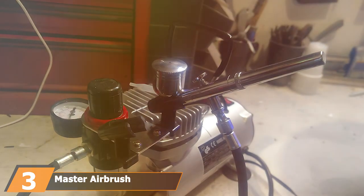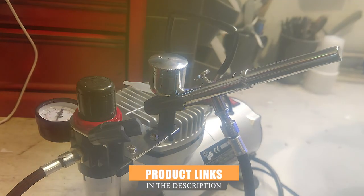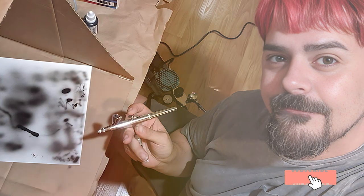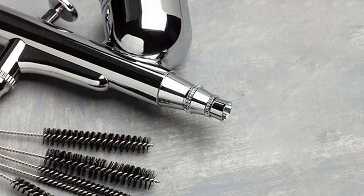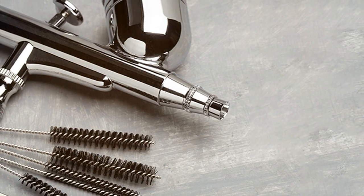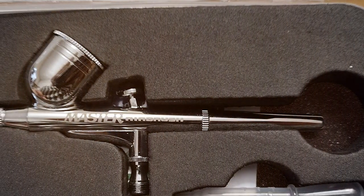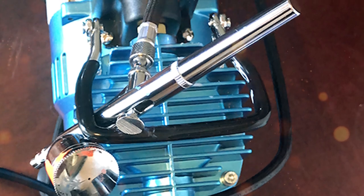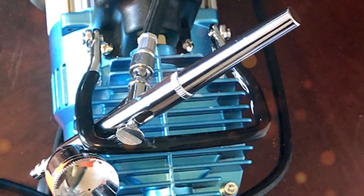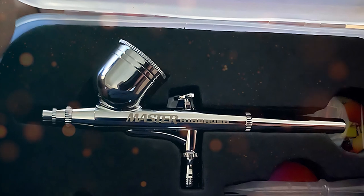At number 3 we have the Master Airbrush Professional Airbrushing System Kit. This kit isn't called professional for nothing — it offers an impressive range of features that both newbies and pros will appreciate. Design-wise, it's sleek and compact, making it portable for those who need to take this setup on the go. The quality is exceptional; the airbrush gun is made from premium materials that are built to last. It comes with an instructional guide that's easy to follow, making the learning curve minimal. It's straightforward to set up, and the controls are intuitive, which means you can spend more time creating and less time fiddling with settings. In terms of durability, this airbrushing system is robust — the compressor is steady, and the hose and other attachments are also made to withstand wear and tear.